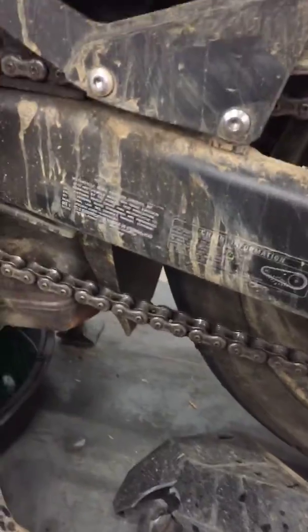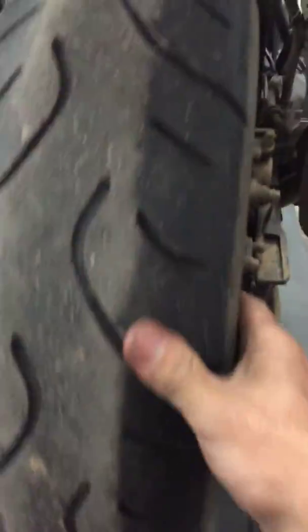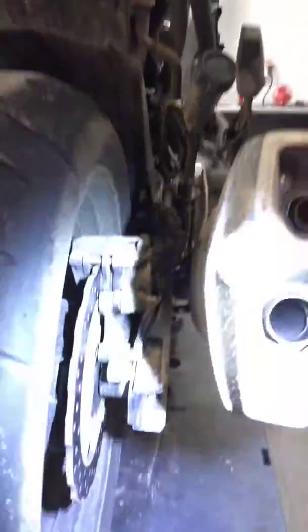Lube your side stand. Definitely going to adjust, clean and lube your chain — it looks okay, it's just really dirty, so I'll make sure that's all cleaned up. Tires — it looks like sooner or later you're gonna be needing some. But the brake pads look okay, plenty of life there.